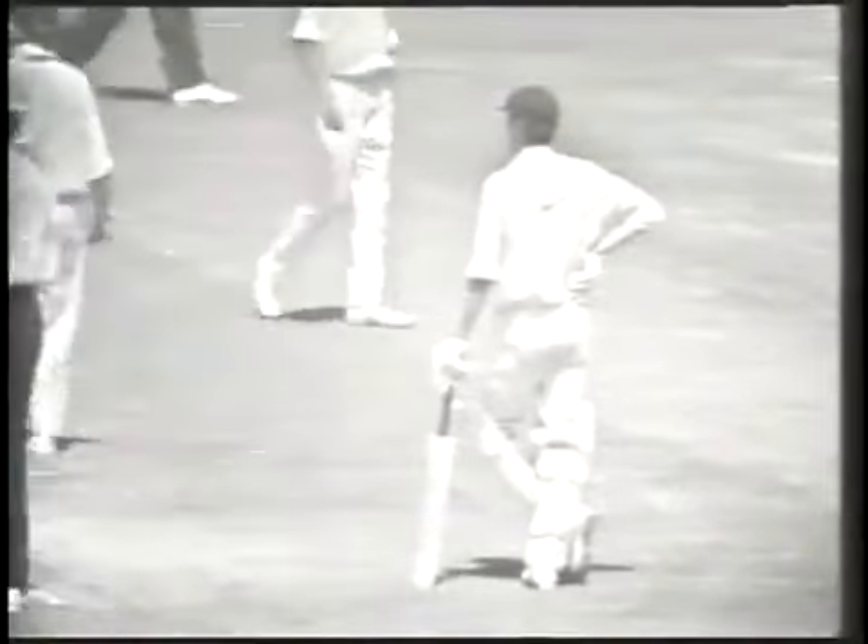Greg Chappell — measured aggression. This, of course, would be a great victory if England managed to pull it off, because they've been deprived of two of their stalwarts in batting and bowling in the persons of Boycott and John Snow. Stumped — he's out. Well bowled, Illingworth. Chappell stumped, bowled Illingworth 30. O'Keefe not out one. Australia seven for 142. Illingworth has three for 28. He picked Chappell's desire to come forward — the end of Greg Chappell and probably the end of Australia's hopes.